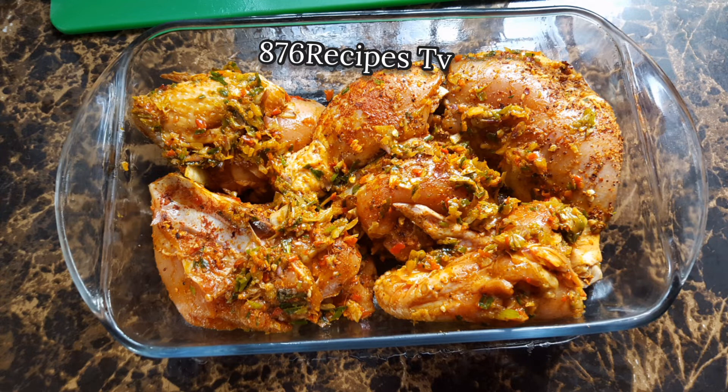It was really early so I let it marinate longer. After the chicken marinated, I bake it in a preheated oven at 350 degrees Fahrenheit for one hour — 40 minutes covered and 20 minutes uncovered.